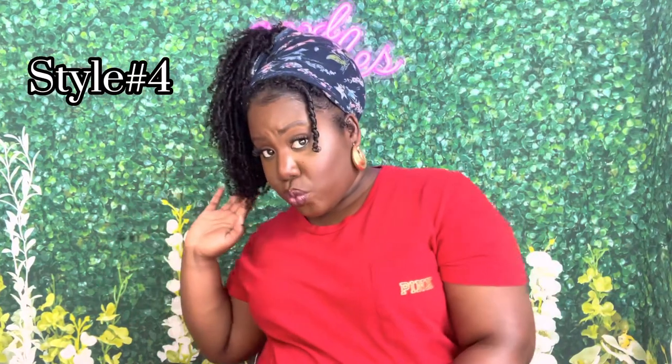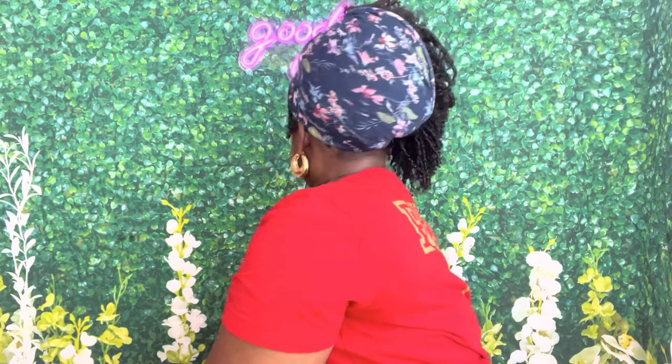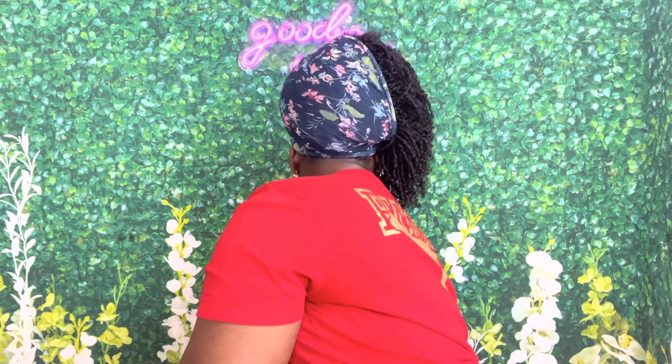This is style number four — I am feeling myself! This is my second favorite style. I love a good side ponytail updo. This is so cute. I just left one of my twists out in the front, and here's what the back looks like. I'll try to link these hair wraps and scarves — whatever you want to call them — below.